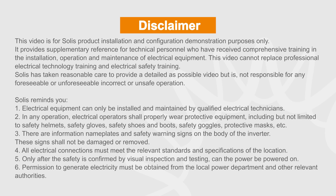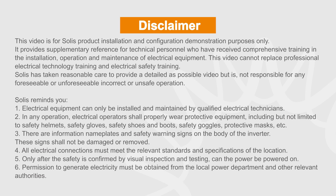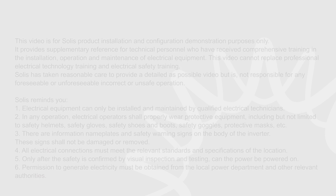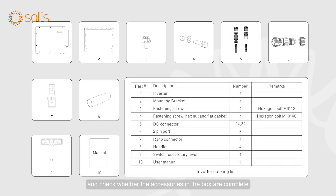ATTENTION! Electrical equipment can only be installed and maintained by qualified electrical technicians. Please read the user manual before installation and check whether the accessories in the box are complete.